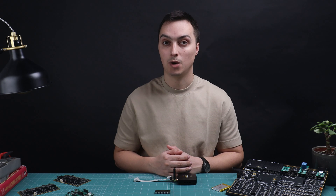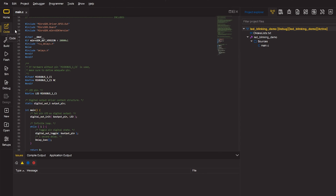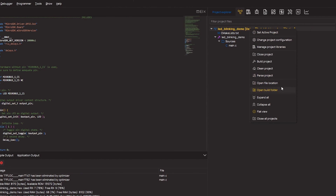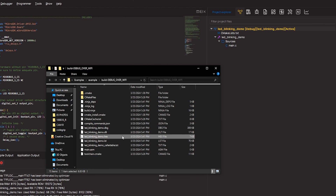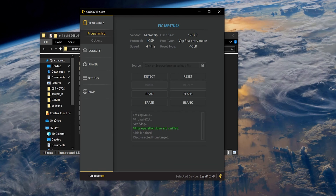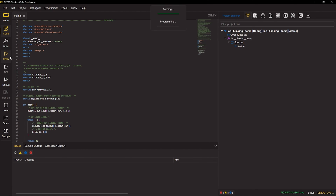How do you get the hex file? Using Necto Studio IDE. Here's some simple C code — I'll build it to get the hex file. To find it: right-click on the project, select Open Build Folder, and there's your hex file. You can then import it into Code Grip Suite and program the MCU. But there's an easier way: jump back into Necto Studio IDE and simply click the Flash button — that's it.